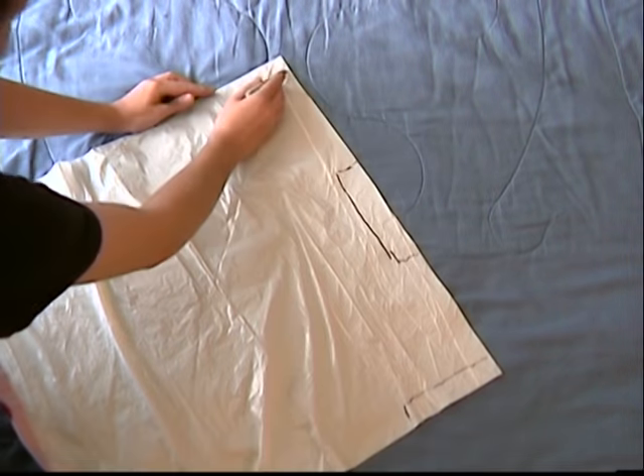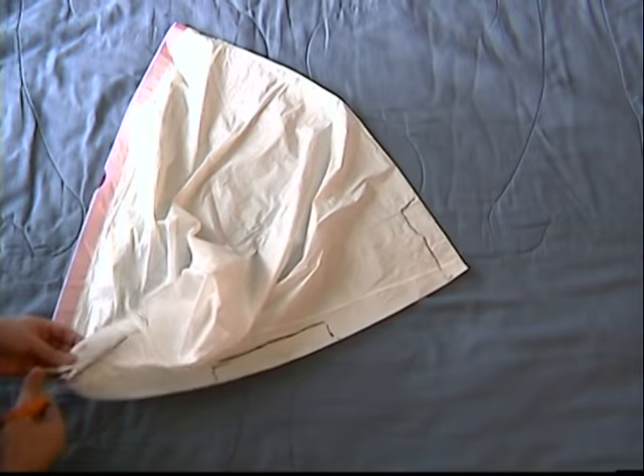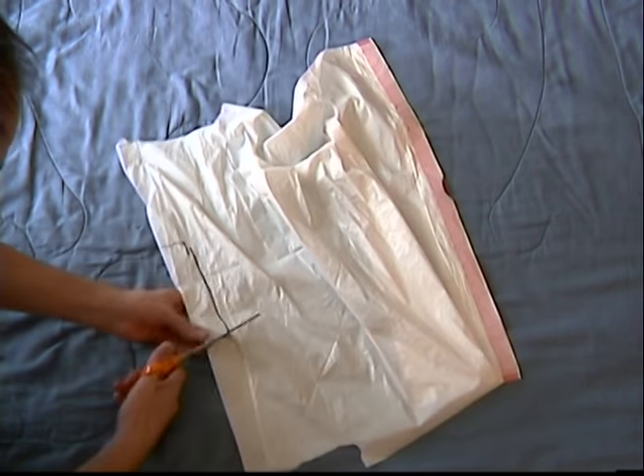We begin by turning the garbage bag into a medical vest. We are going to cut 3 small rectangles for the neck and arms, and use the main opening for our waistline.